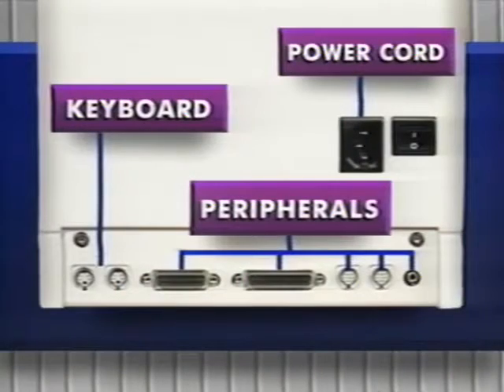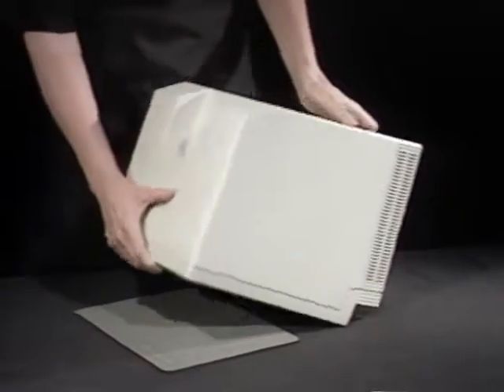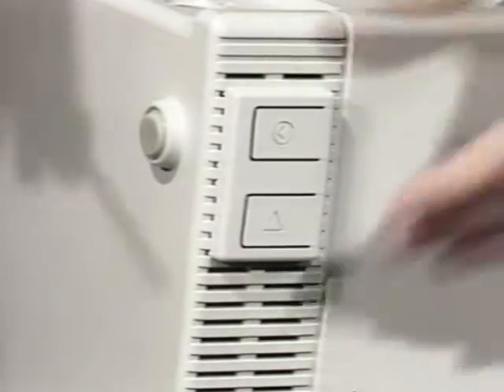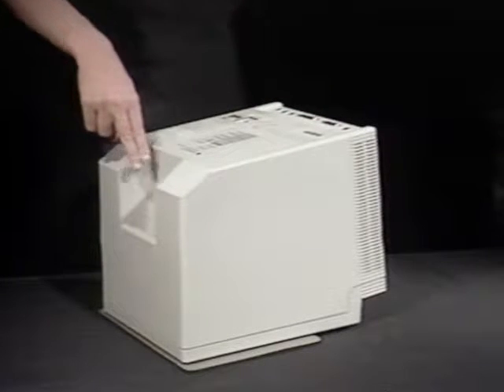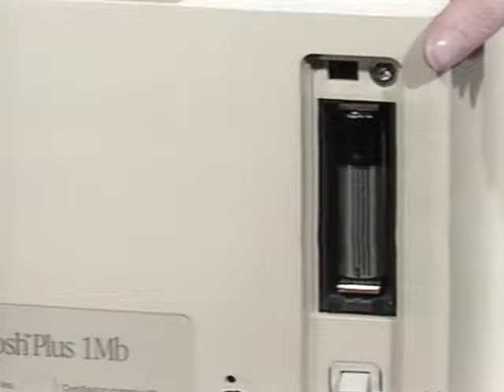Remove the keyboard, mouse, power cords, and any other peripheral cables from your Mac. First, lay the Mac down on a soft surface like your mouse pad. This Mac has the reset interrupt switch installed, so we'll pry that out with a screwdriver. Next, remove the four screws that hold the case to the front facade — two are next to the ports, and two more are in the handle. If you have a Mac Plus, you'll also have another one hiding behind the battery door that needs to be removed.